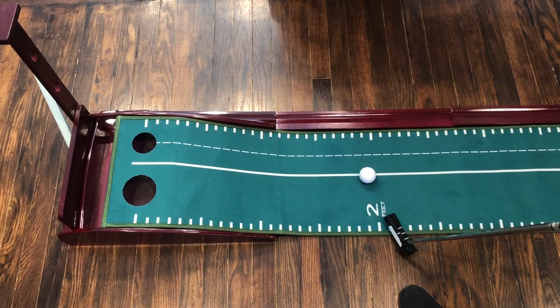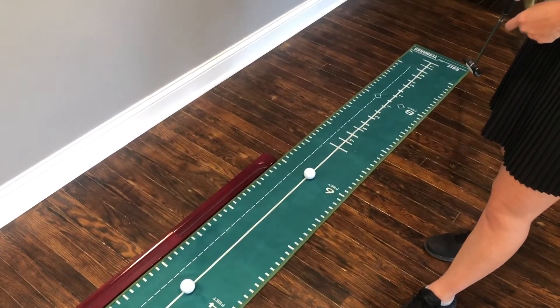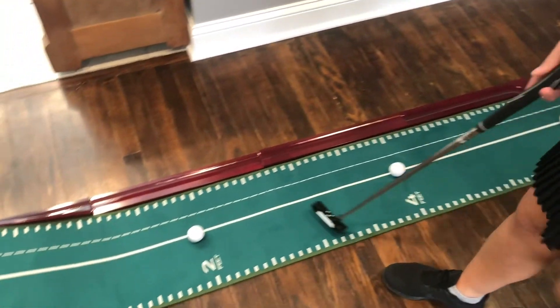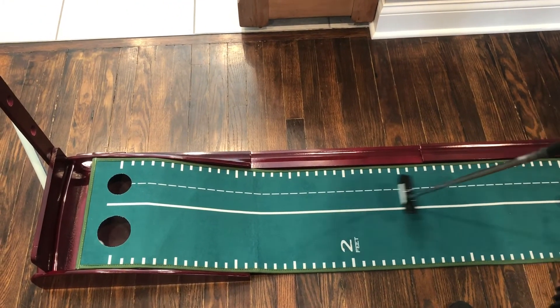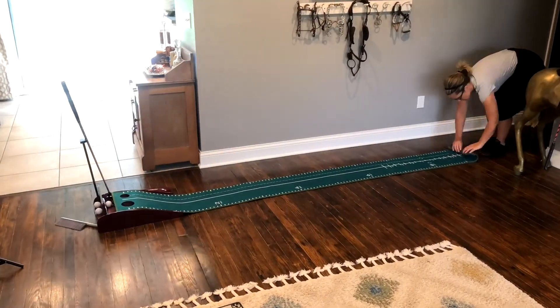We've got different feet increments here — we've got two feet, four feet, six feet, eight feet, and then our 10-foot marker down at the end. So if you want to practice different distance increments on your swing, you can line them up and go shortest to longest to get the most out of your putts. And to disassemble, just pull apart your magnetic ball return track and roll up the putting mat.